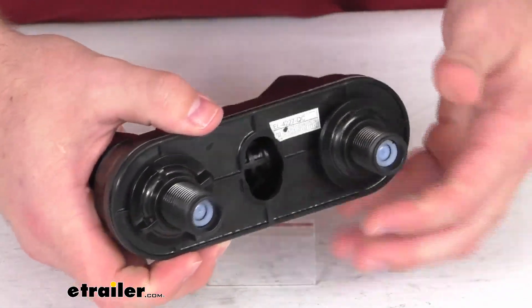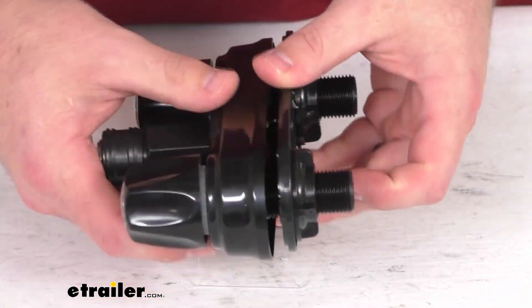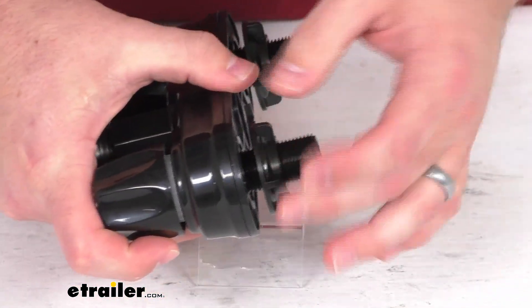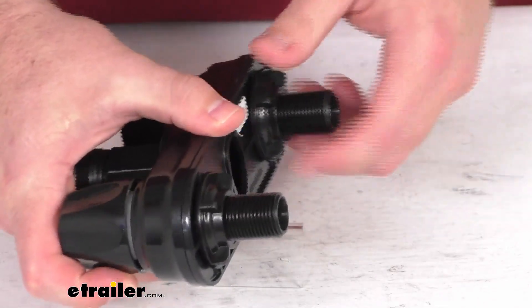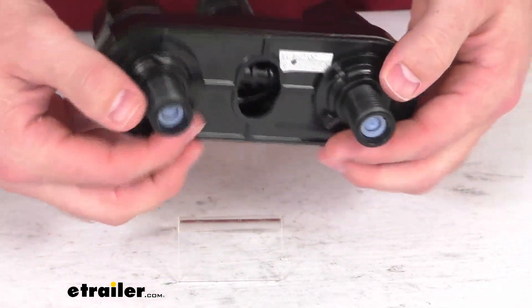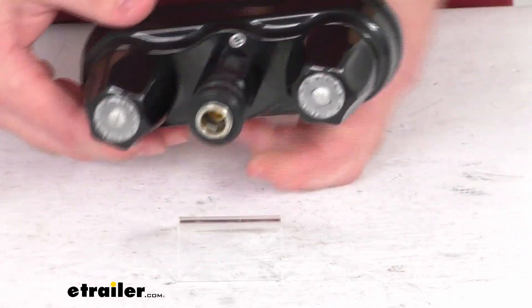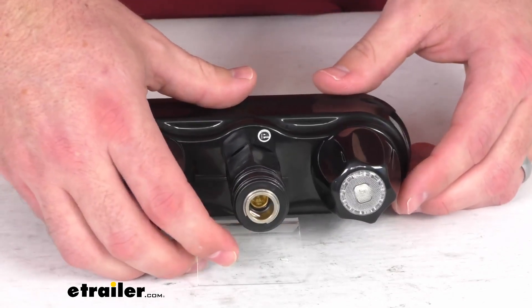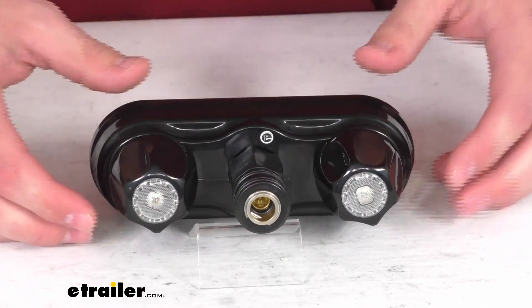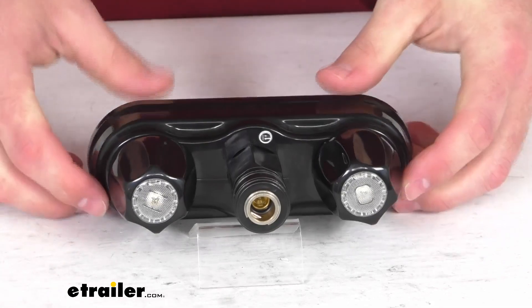This does include the deck plate here, as well as your inlet shank nuts so that you can get this installed. The inlet shanks do have the standard male NPSM connection, so it's going to be very simple to get those hooked up to your water and get everything operational for you.